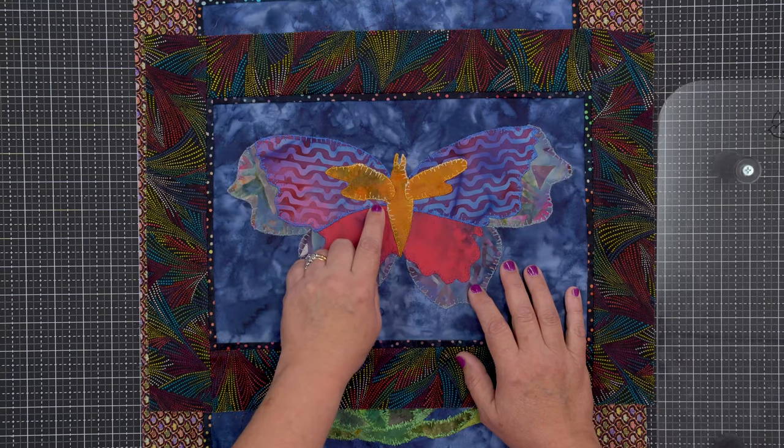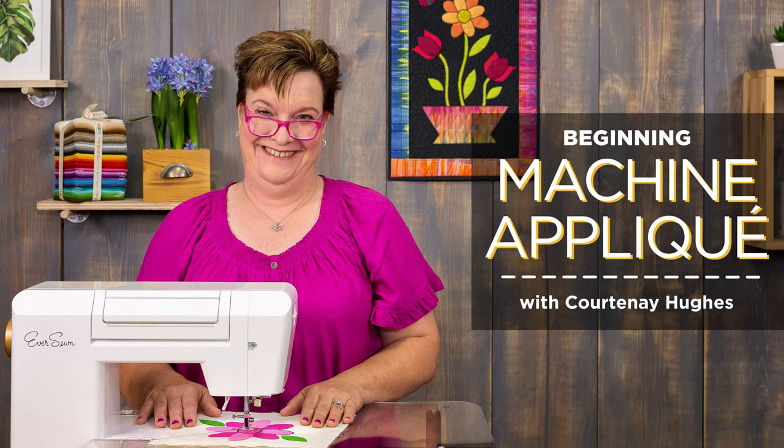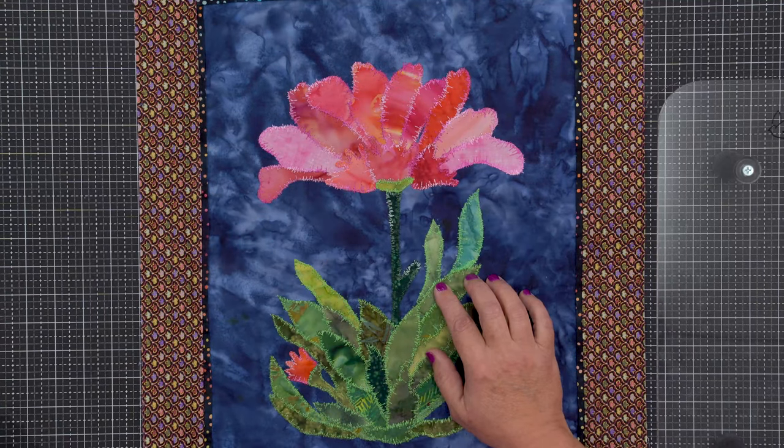Join the fun in beginning machine applique today and show off your new skills tomorrow. In this fun class with Courtney Hughes, you'll learn approachable techniques for making gorgeous machine applique.